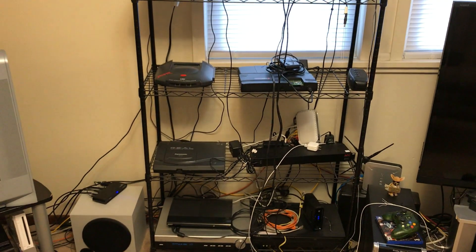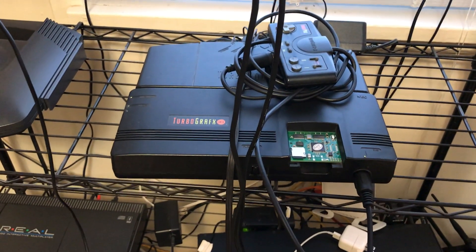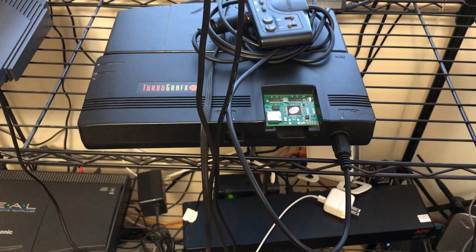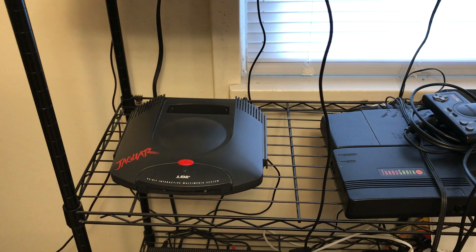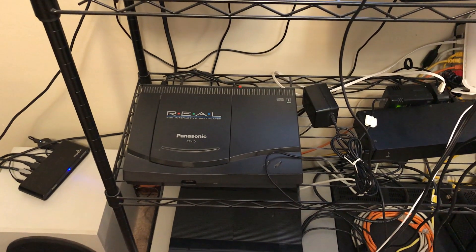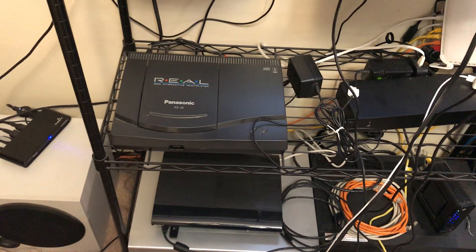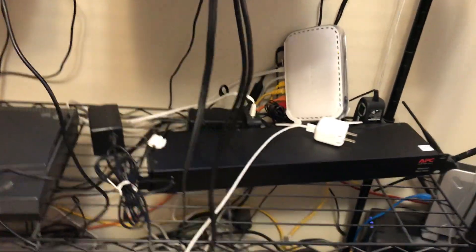Beneath that is my TurboGrafx-16 — not only do I have an extension cord on the controller, which is a must, but I've got an EverDrive 2, which is fantastic. I also have the Atari Jaguar hooked up. I haven't played it in a while but it's there ready to go. I have a Panasonic FZ10 3DO — I only have maybe half a dozen games for that thing, but it's an interesting console. There's also some power management and my network switch, since my internet comes in right in this room.